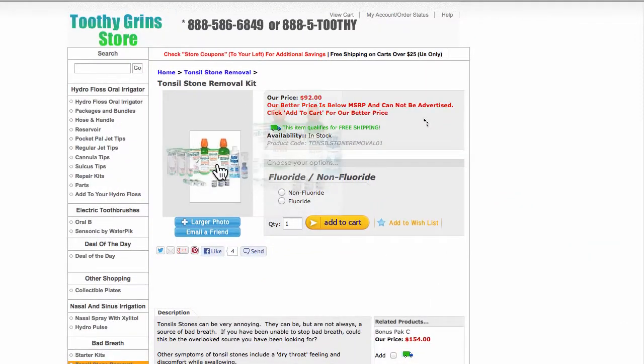This is Dave with Toothy Grins Store, and we're going to go over how to use coupon code ToothyGrins5 with the Deluxe Tonsil Stone Kit.